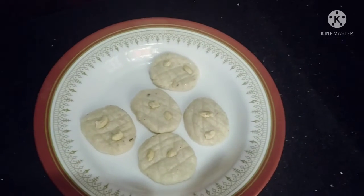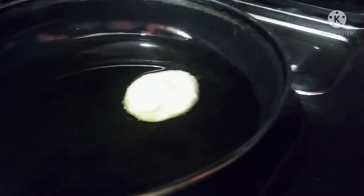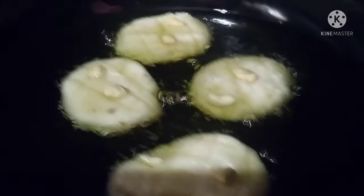Now we will fry it with a pan. We will fry the biscuits in a medium flame, then fry it a second time.